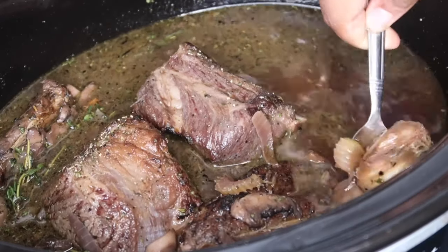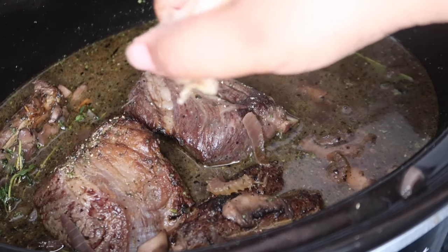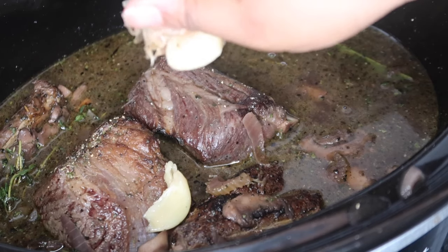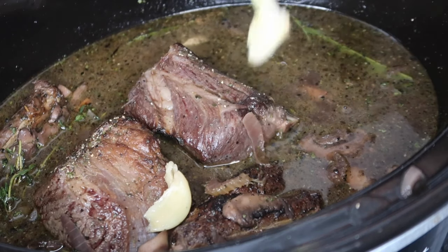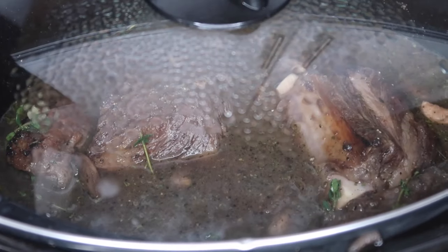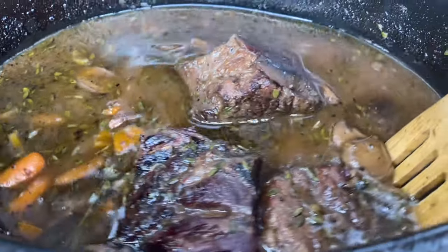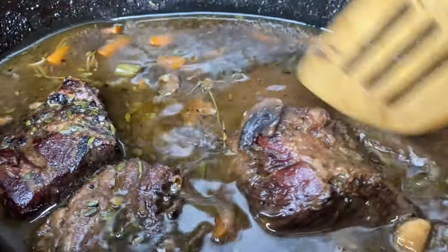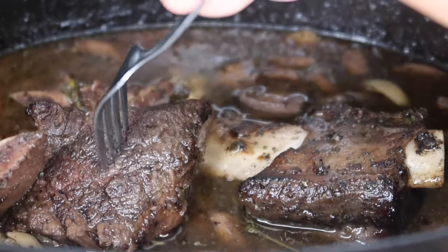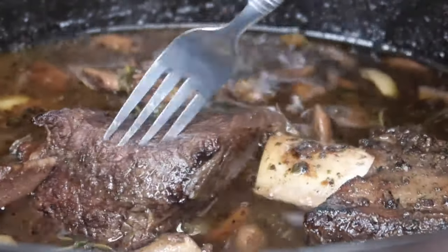After an hour, go ahead and remove your garlic and just squeeze that out — it's going to make its own garlic paste in the sauce. Put the lid on and let that continue to cook. You can check on it from time to time, but it's going to take about four hours to get that meat nice and tender. You want that fork to be able to slide in with no problems. As you can see, it's giving me a little bit of resistance, so I'm going to cook that a little bit longer.